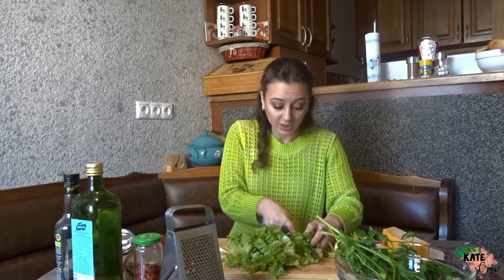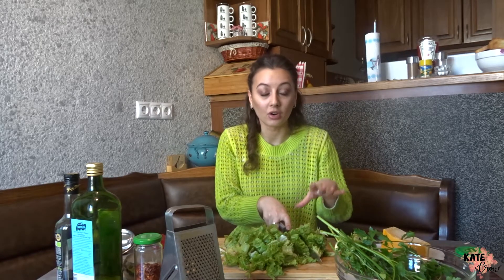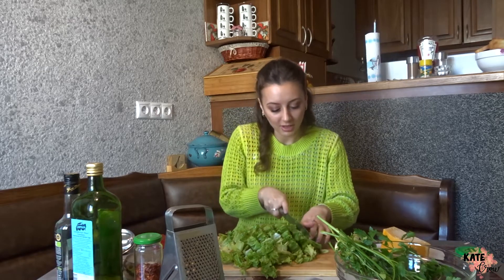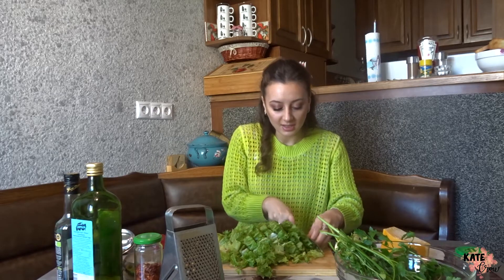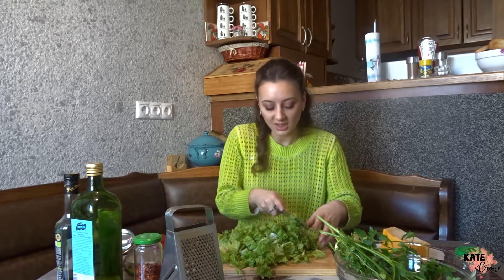As for the greens, I really suggest you use parsley, dill, and coriander. I'm not actually a big fan of greens myself, but when you put them in this salad with the lettuce, you can really appreciate them. They taste amazing and add some amazing flavor to the salad, which makes all the difference. Plus, they're very healthy — definitely add them.